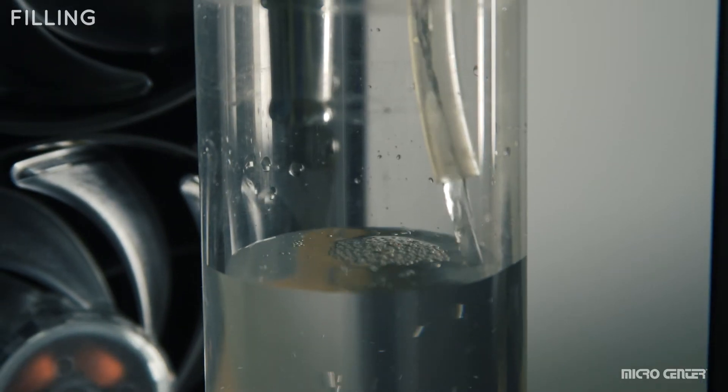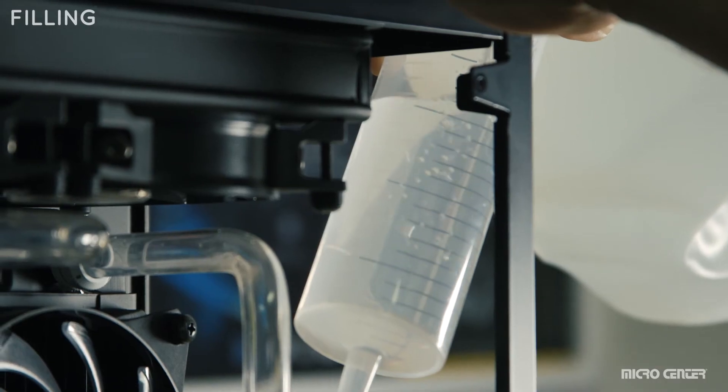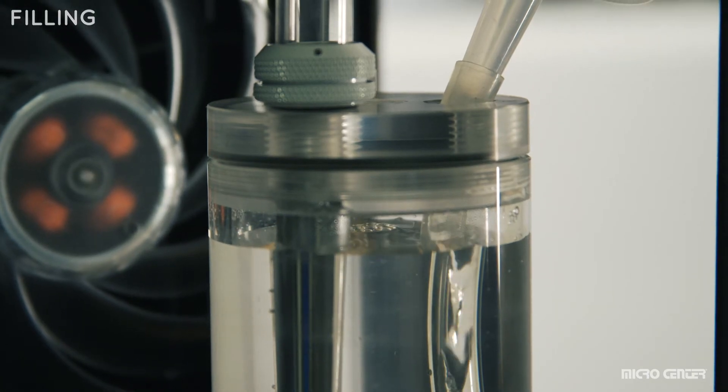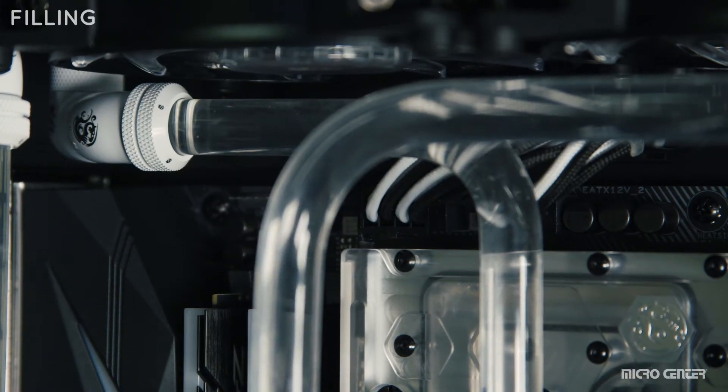Add more water and repeat this process until the water no longer drains but stays level. Add just enough coolant to reach the top or near the top of your reservoir. Monitor your connections closely and stop filling immediately if you see a leak.